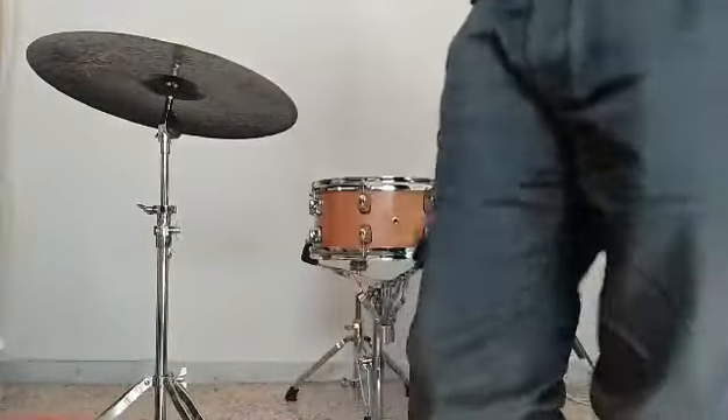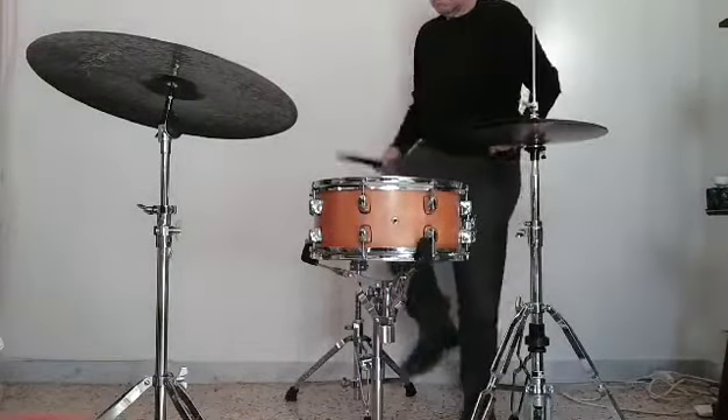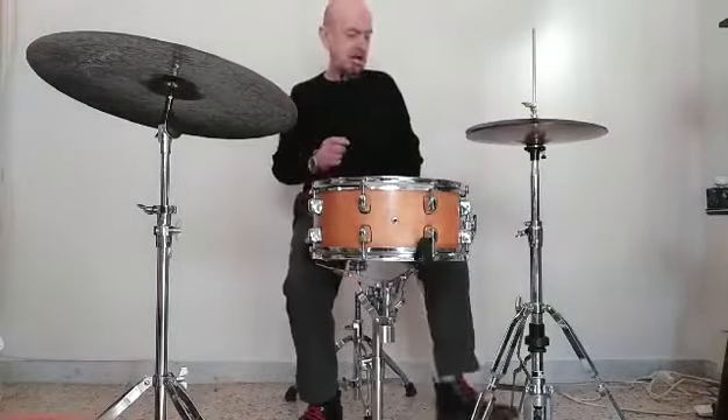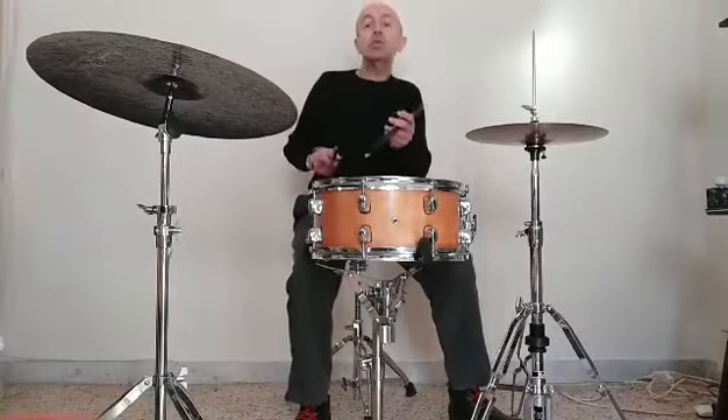And I will show you the sound I found after this long search. One, one, one, two, three, three.